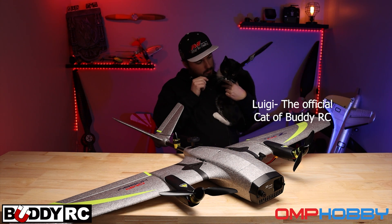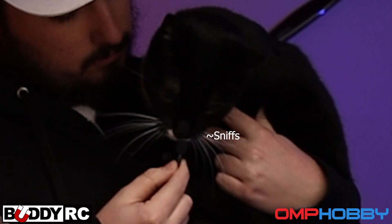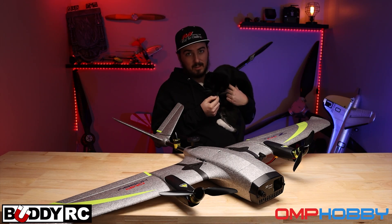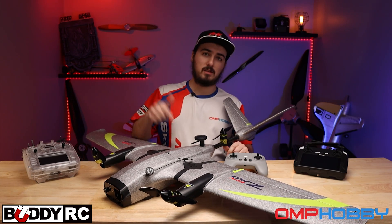Hey, what do you think about the ZMO Pro? Do you like it? I think he likes it. Hey guys, welcome back to BuddyRC. My name is Clay, and today we're going to be talking about the ZMO Pro.